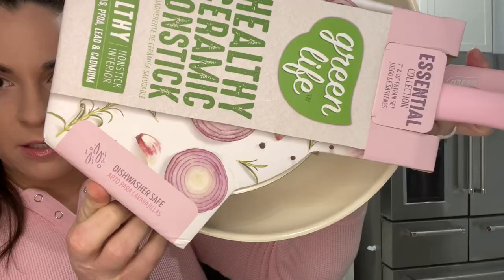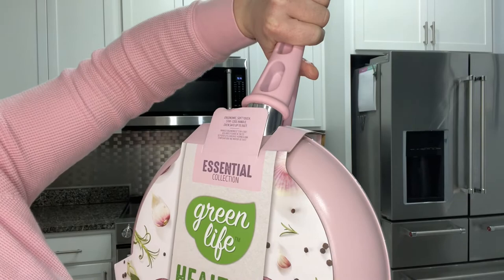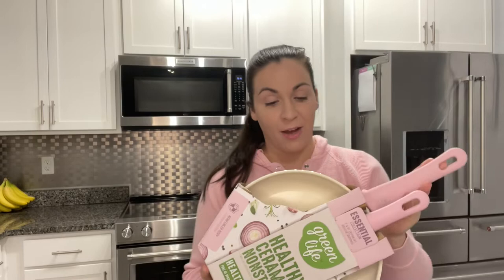It's dishwasher safe, free of PFAS, PFOA, lead, and cadmium, with a soft touch stay-cool handle, and oven safe up to 350 degrees — though I'm probably not going to put these in the oven. I'm very excited to try these. I really want to do the egg test with them, because eggs stick to my All-Clad pans — I have the D3 and the D5. I really wanted a non-stick, but a healthy non-stick, if that can be a thing.